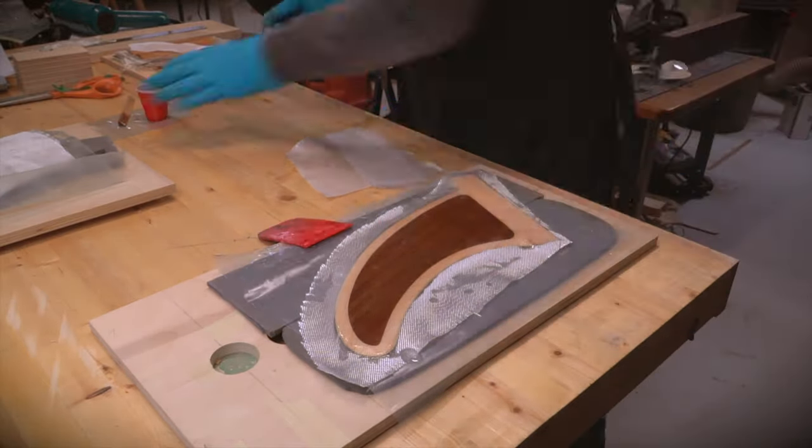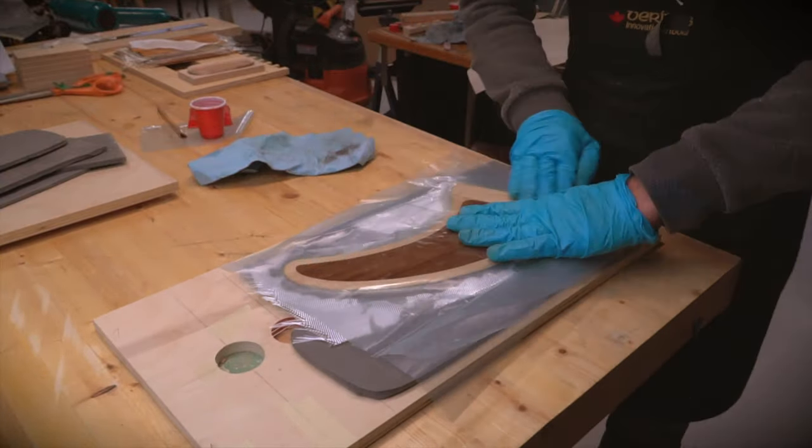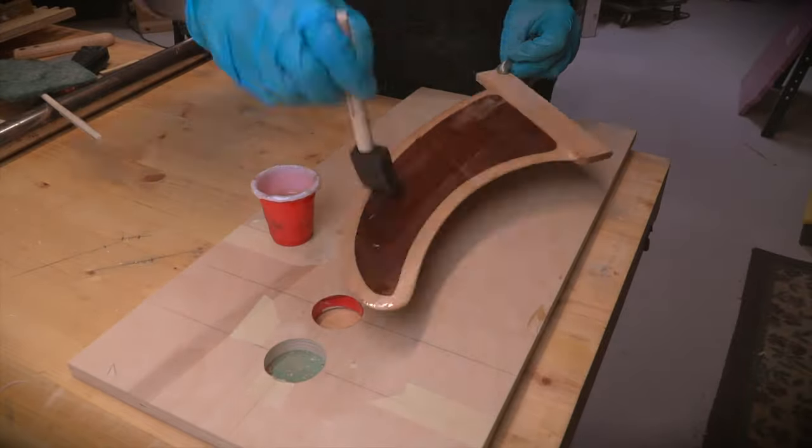I tried using a different method here by sandwiching the fin between two layers of release film and some closed cell foam, clamping it all together with some plywood panels and clamps. This put a nice even pressure on the fiberglass cloth and squeezed out some excess resin. I'm not sure it makes much of a difference in the end, but it was simple enough, so why not.